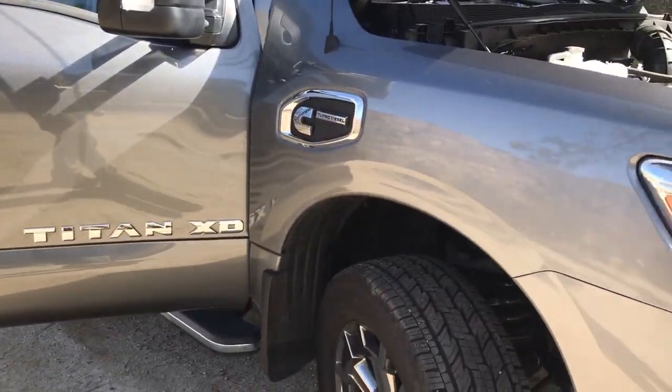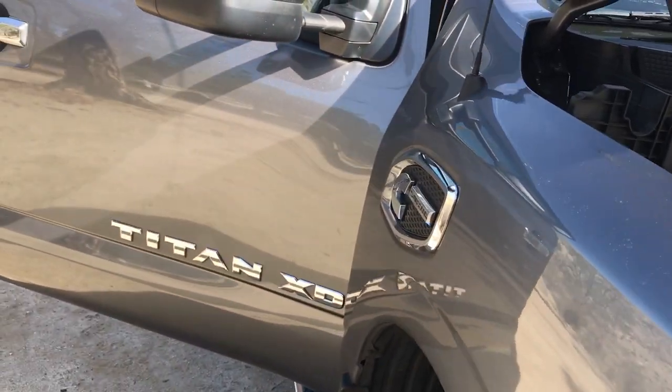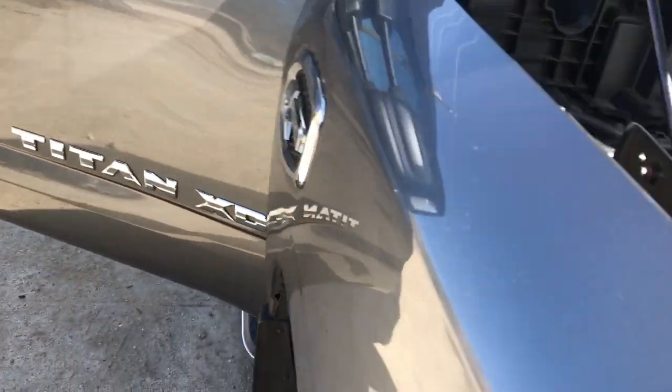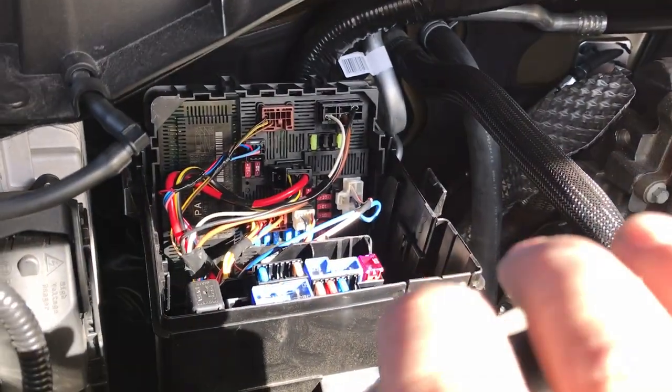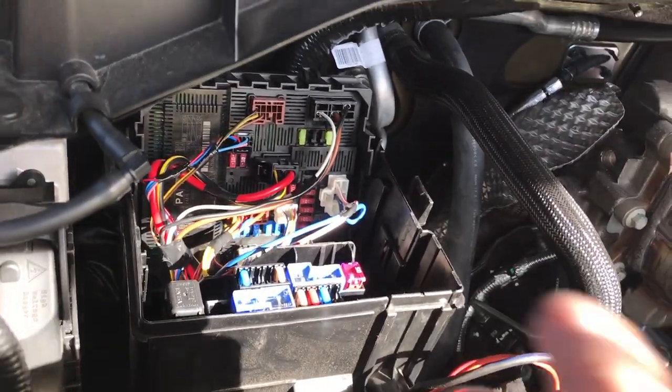Just wanted to make a quick video — I see a lot of people not giving direct answers. This is a 2017/2018 Nissan Titan XD Cummins turbo diesel. I see a lot of people having problems with the running lights on the trailer. This is your quick and simple fix, right to the direct problem.